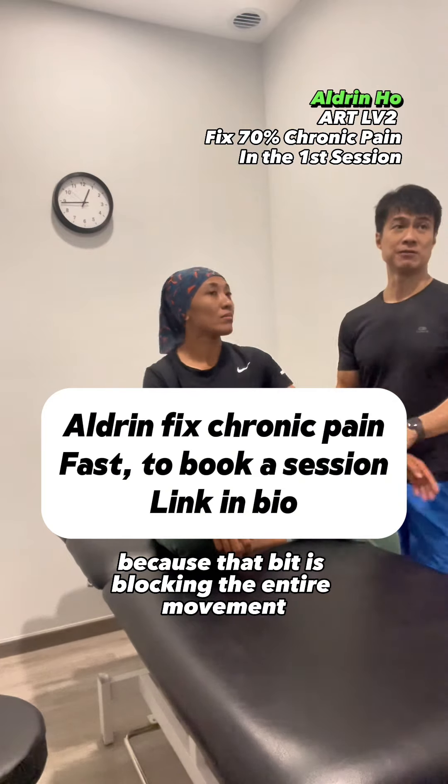Just looking at the tightness in the bicep tendon — the long head. How was that? If you compare it to before, what do you think? It's better on this side. Better?